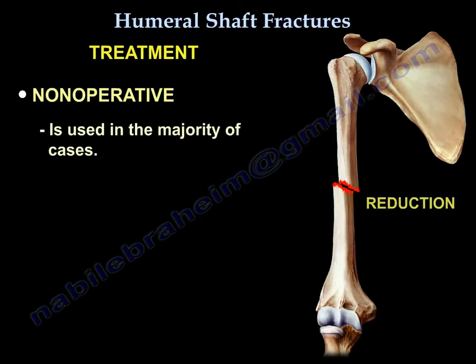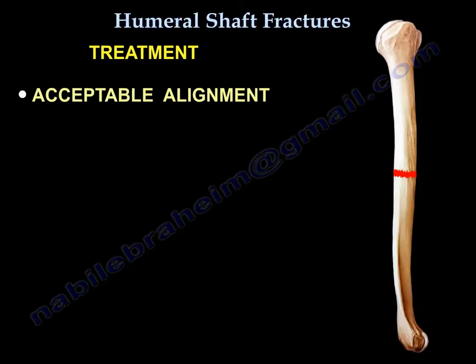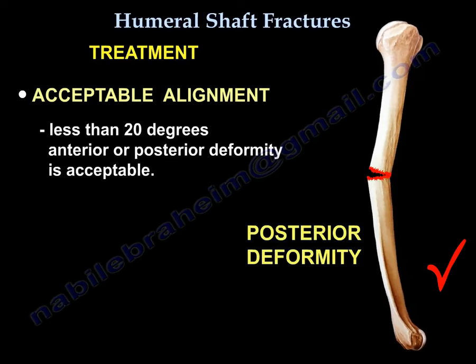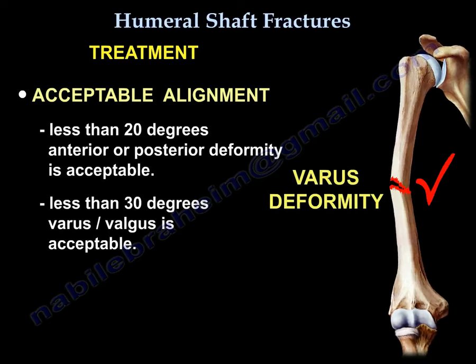Treatment: non-operative treatment is used in the majority of cases. The acceptable alignment guideline is less than 20 degrees anteroposterior deformity, less than 30 degrees varus/valgus, and less than 3 cm of shortening.